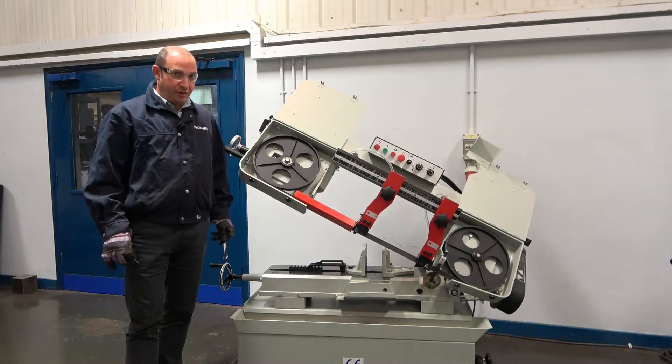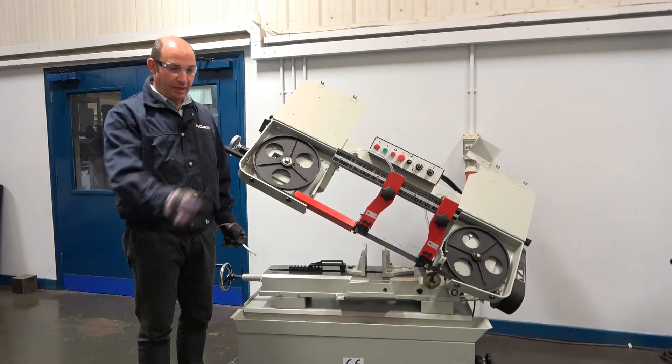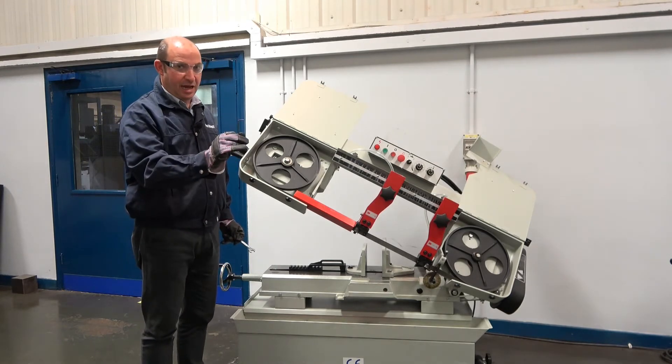The tools we need, which are supplied in the toolbox, are a 13mm spanner and a 3mm Allen key.